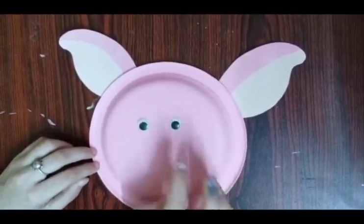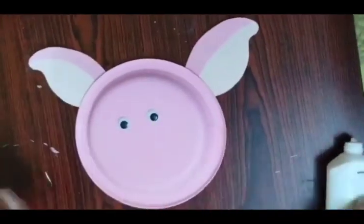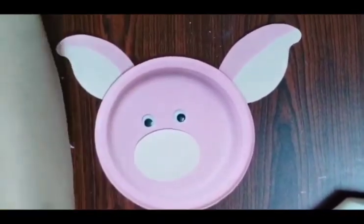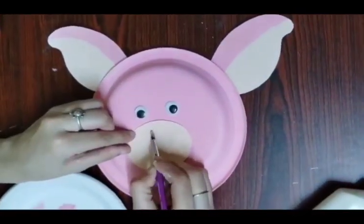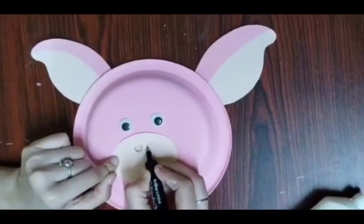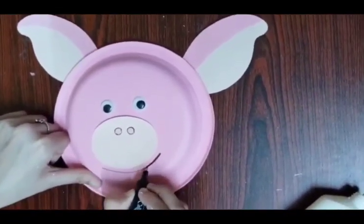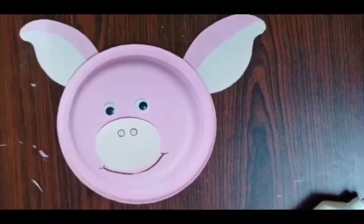Paste two googly eyes in the center of the plate. Cut an oval shape and paste it in the center again. Now with the help of a paintbrush or a marker, start making the nose as shown here — two nostrils and then a smiling face — and the pig mask is ready.